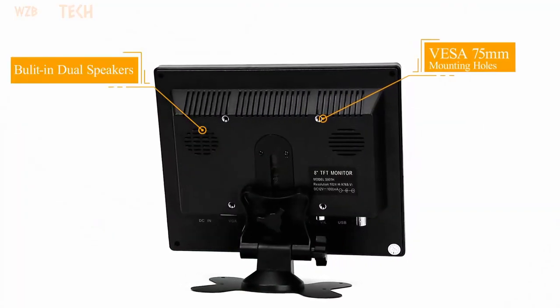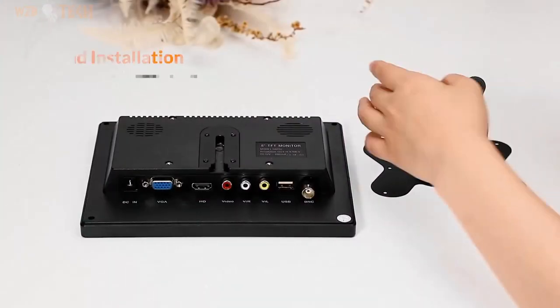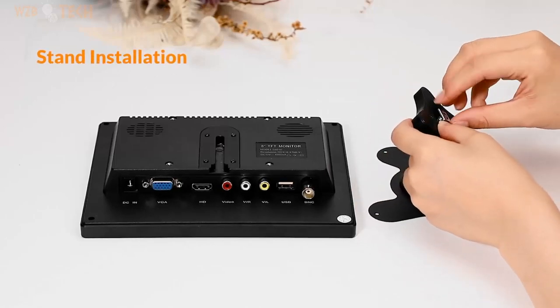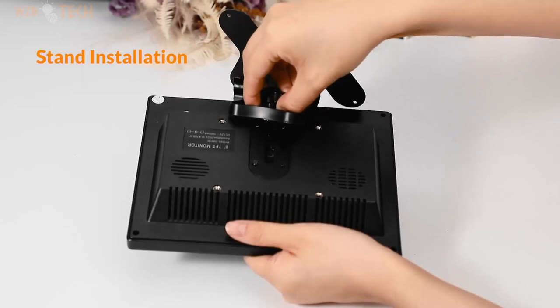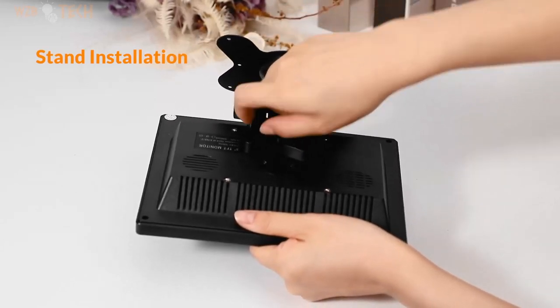Supports image flip up and down control, adapts to different installation modes. Supports USB output 5V/1A, which can be used for charging a cell phone. Simple, fashionable body, lightweight and portable.